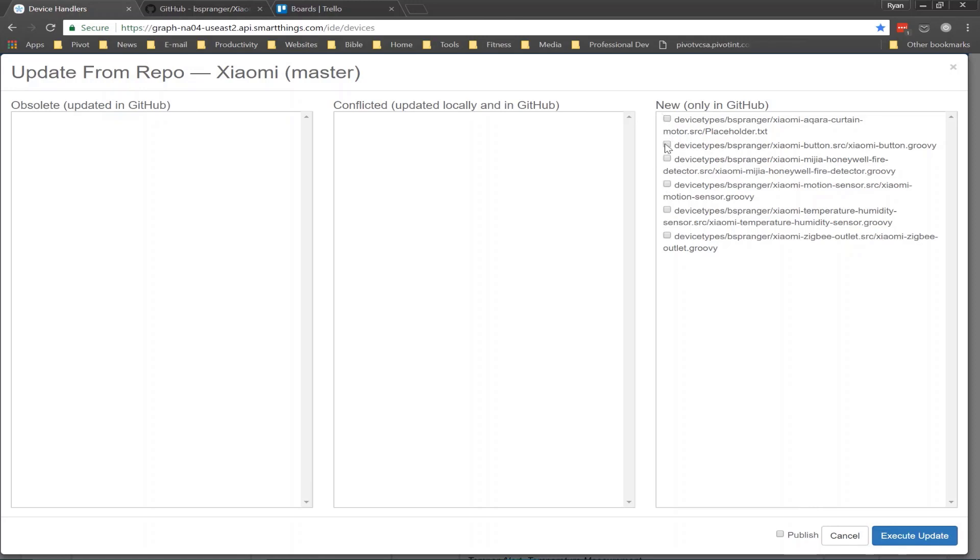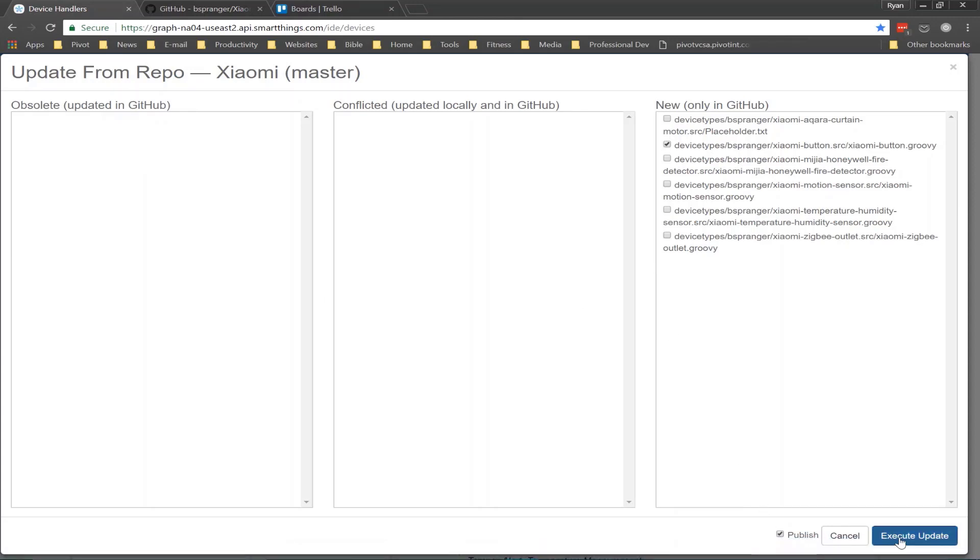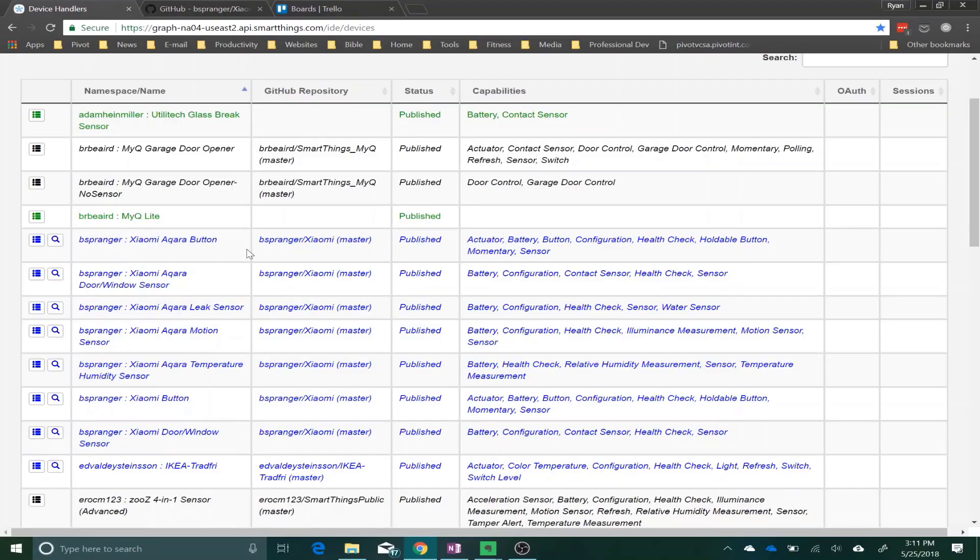If there's a new one that you don't currently have installed, you can just tick the box next to it. There are quite a few here that are not listed because I already have them added, so they will not show up as available in the interface. Make sure you tick the box, click publish, and execute update. That's going to pull these down and publish them so they're ready to go in the SmartThings interface. Along the left side here, you'll see all of the different Xiaomi device handlers available. If you see any item that's in purple, that typically means it's ready to be updated — but as you can see, all of these are currently up to date.